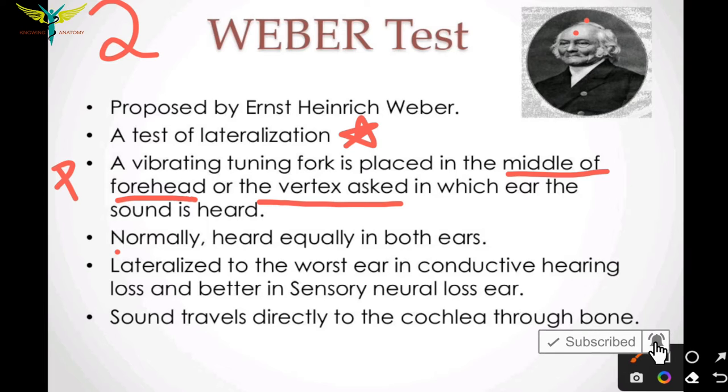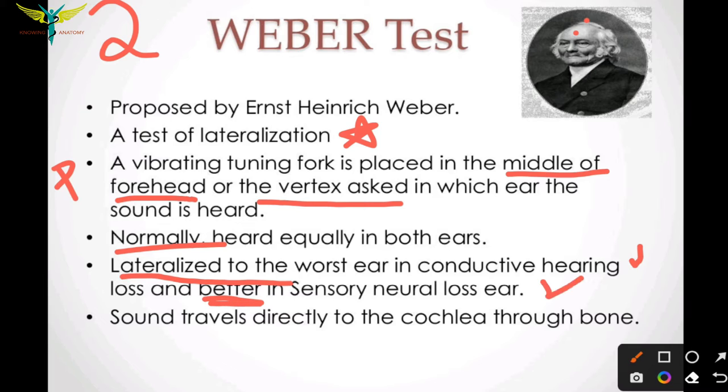Normally, both ears hear equally. The lateralization of sound is mostly into the worst ear in case of conductive hearing loss, and lateralization is toward the better ear in case of sensorineural hearing loss.